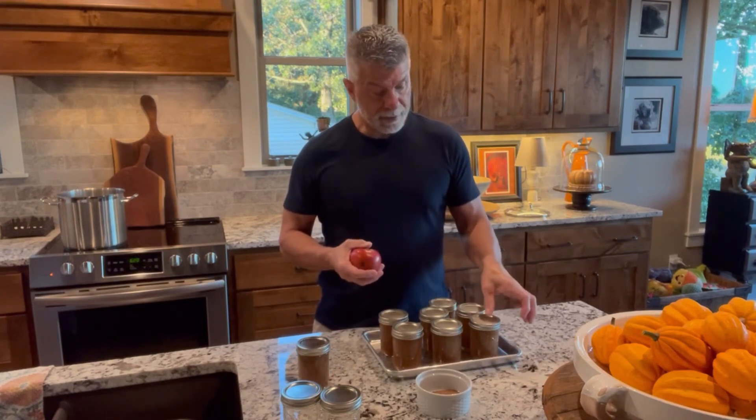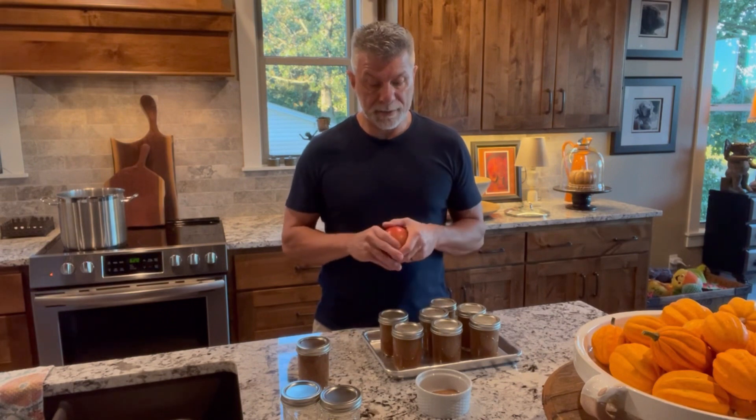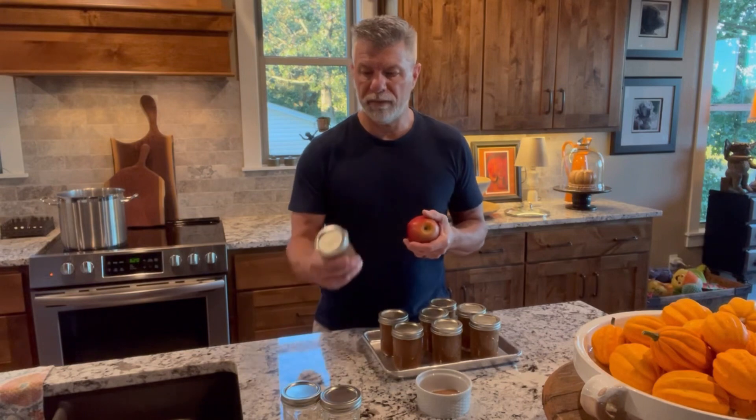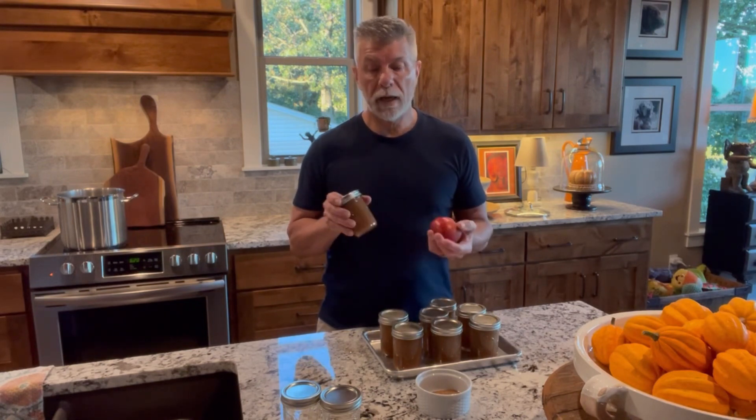They're all done — I think they're going to seal. I haven't heard any pinging yet, but I just really did it. I'm going to let them sit and cool for probably 24 hours. This one I'm going to put in the refrigerator and use it. And again, if you don't want to go through this whole process, you can definitely freeze these in the little glass jars — they work just fine. I've done it before and you just pull them out when you want to use them.